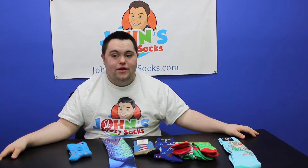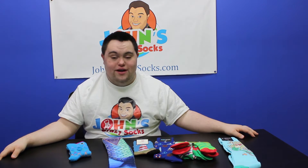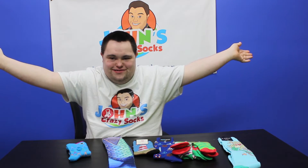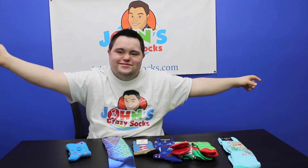Hi everyone, my name is Sean from John's Crazy Socks. It's summer theme socks. Summer is slowly approaching here at John's Crazy Socks.